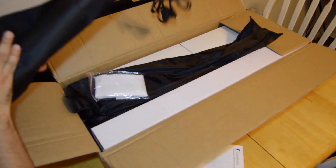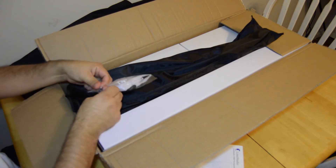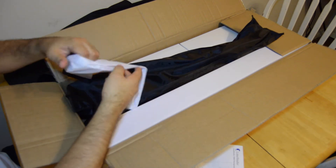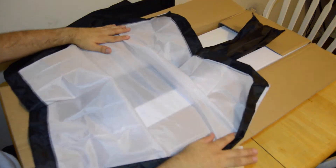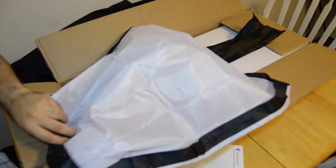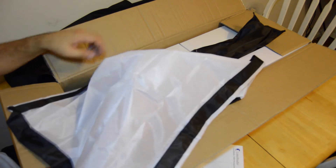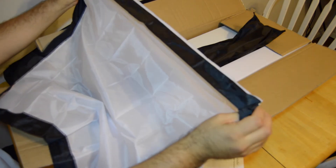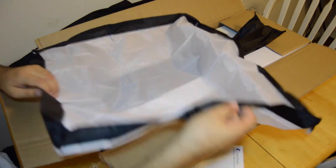I'll set this up later in the video just so you guys can see what it looks like. In here I'm assuming it's the soft box cover — yeah, so it's the cover. It's pretty light, almost see-through. I wouldn't necessarily say it's see-through but it's pretty thin. It's got little velcro on all four sides.